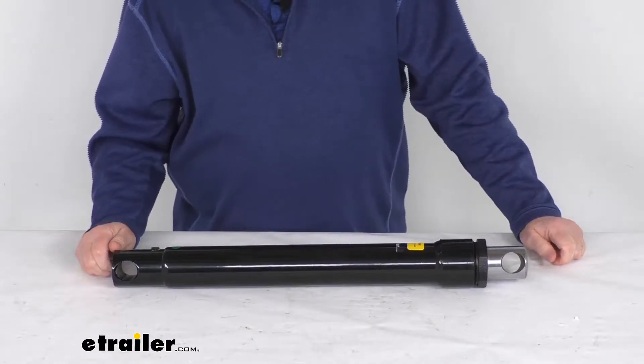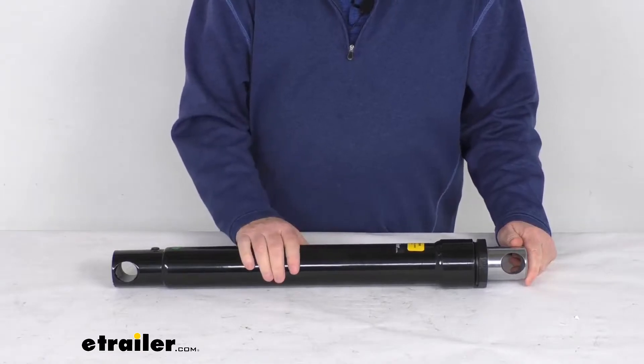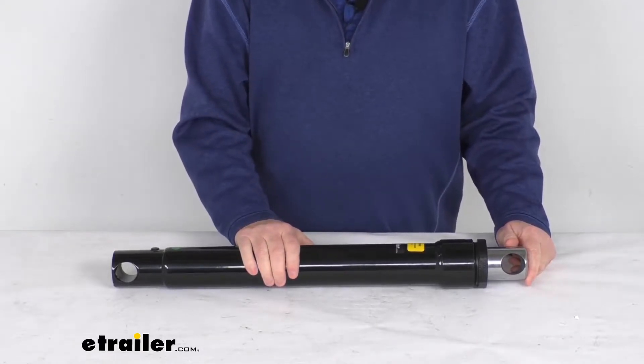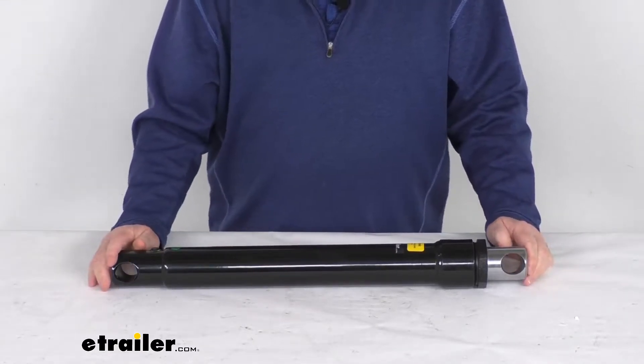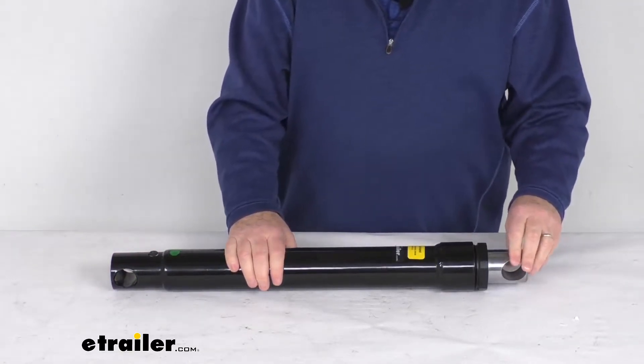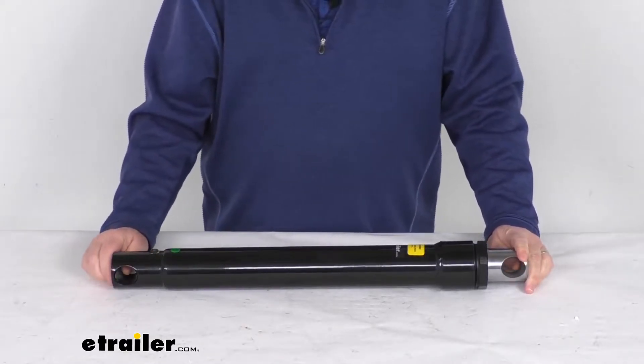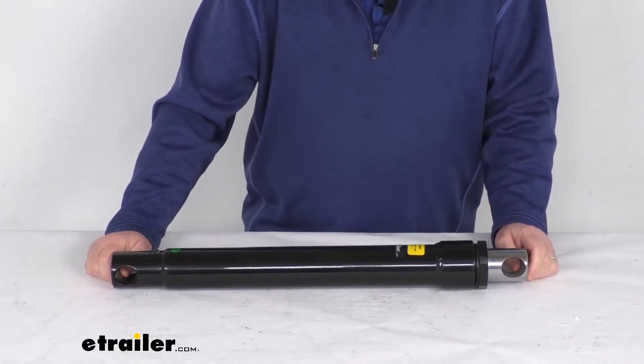Hello everybody, this is Jeff at eTrailer.com. Today we're going to take a look at this replacement single acting angle cylinder for the Fisher snow plow. This has a 16 inch stroke. This part will replace a single acting angle cylinder on your Fisher snow plow. It is designed to replace the Fisher part number A5166K.